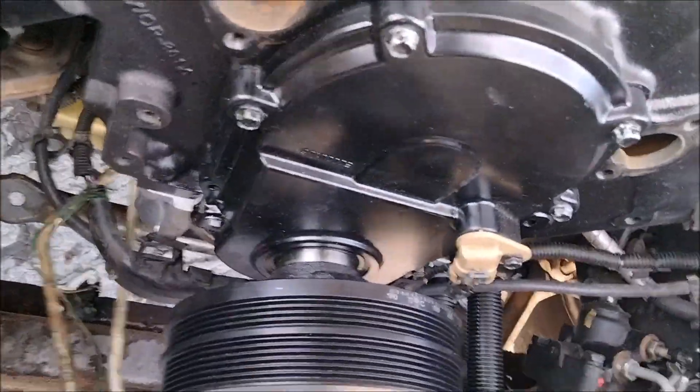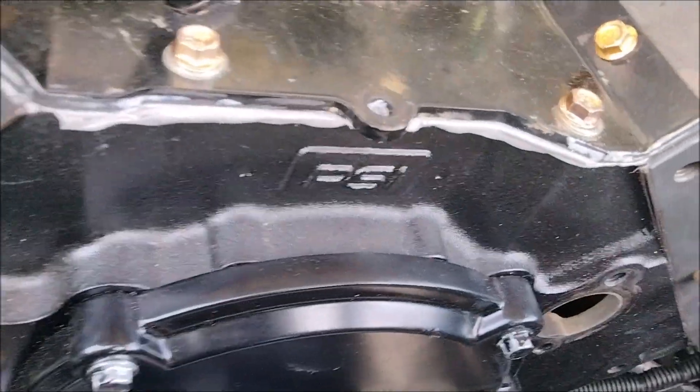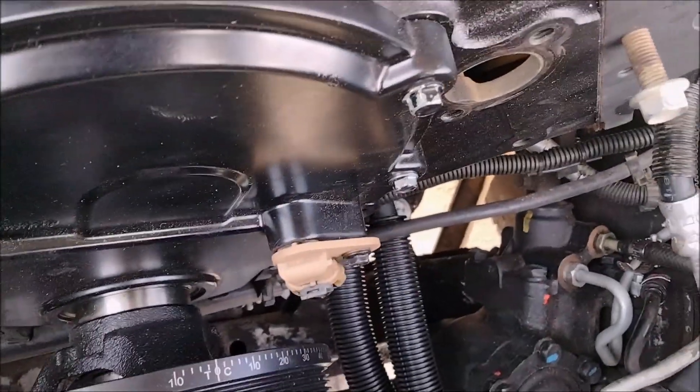One of the other modifications you've got to do when swapping to an 8.8 from an 8.1: the AC bracket from an 8.1 actually hits in a spot. I ground it, and now, unlike before, it fits. So you have to grind that one rib.